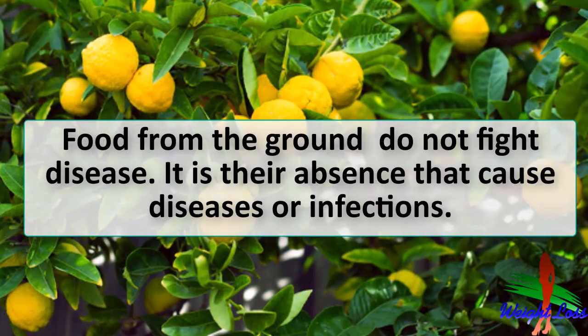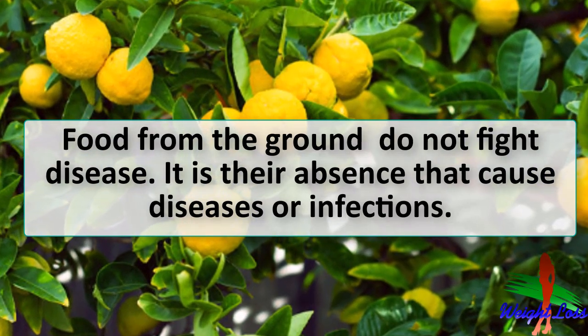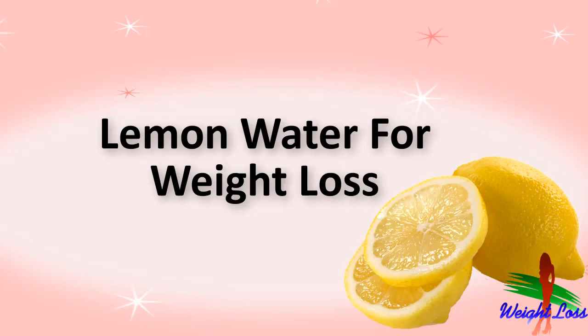Hello everyone. Do you know foods grown from the ground do not fight disease — it is their absence that causes diseases or infections. Today I am going to share a recipe of lemon water for weight loss, which is very healthy, delicious, and beneficial. In this lemon water recipe, lemon is the main ingredient.